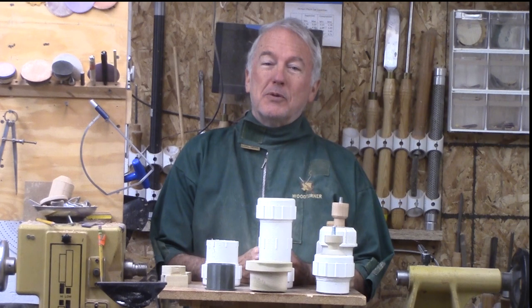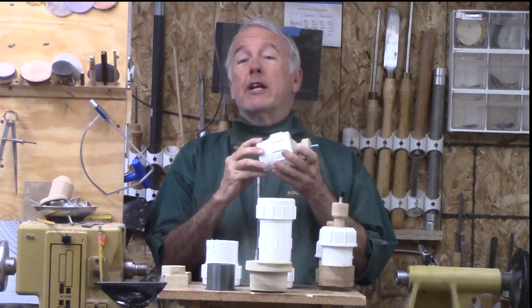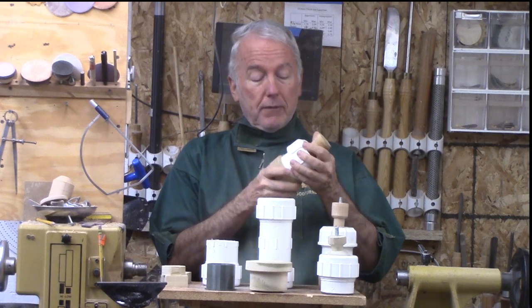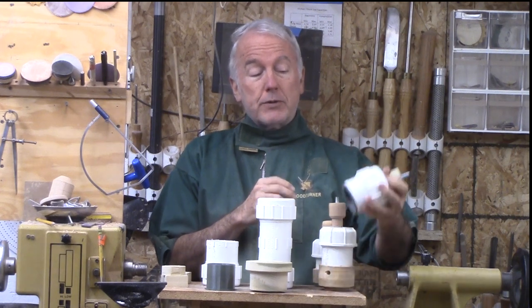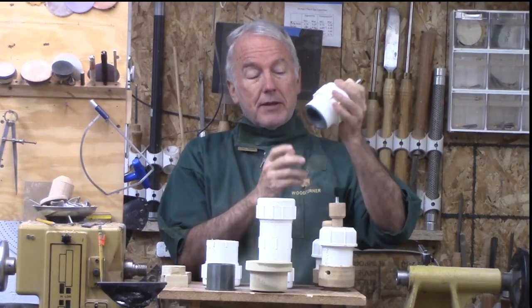Hi, Alan Stratton from As Wood Turns. In this video I'm going to describe how to make the Infinite Axis Chuck. It has come a long way since the first idea that came from an egg chuck, and what I've used for several years is this one. Now with recent revisions I put it on a diet and compressed it down a little bit, so this is it.